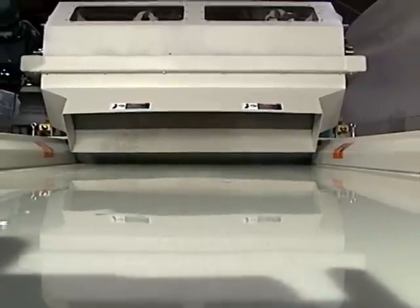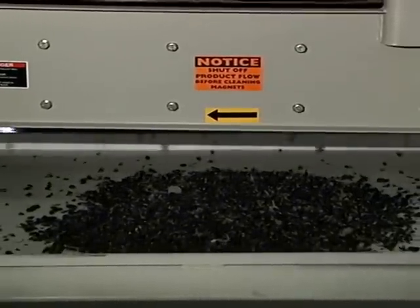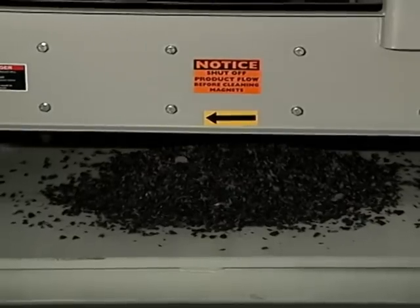The product is introduced onto the first conveyor belt and passes underneath a large permanent cross belt magnet. We can see that the belt is moving rather quickly on the cross belt magnet, and it is designed to collect and then carry any large metals easily magnetically captured off to the side of the conveyor where they are disposed of.